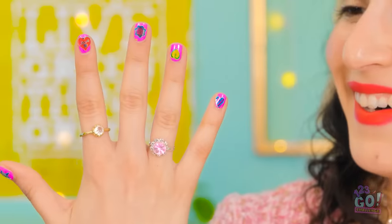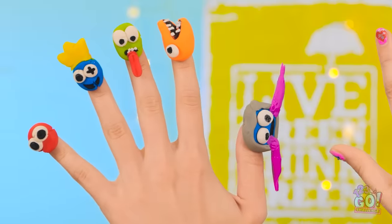Who needs to go to a salon? Just look at them! Well look at my nails! Wow! How did you do that?